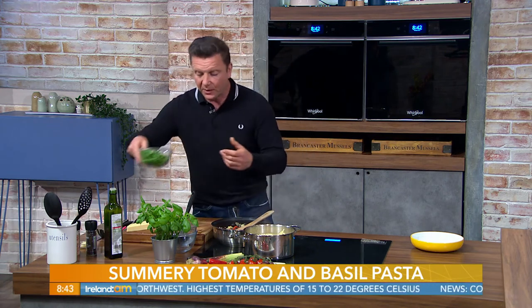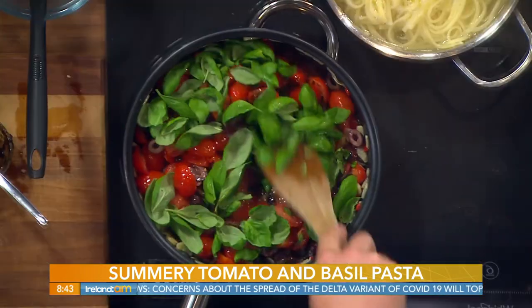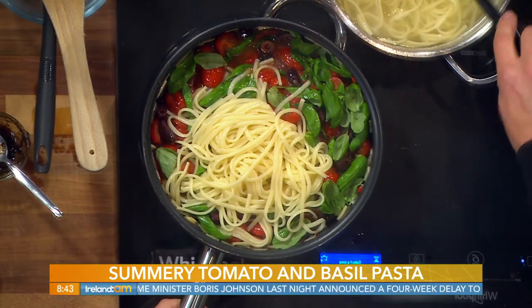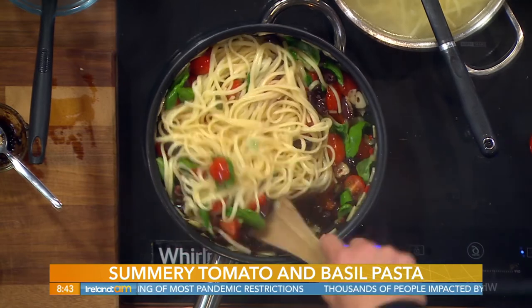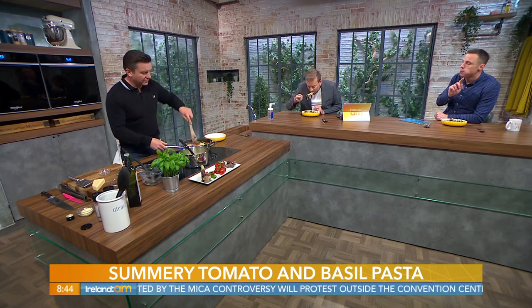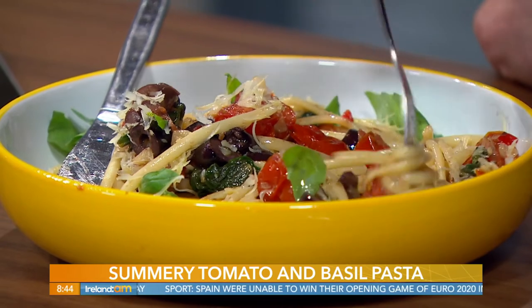Just towards the end we pop in a good fistful of basil - pretty much a whole plant's worth. Once the pasta is cooked, you don't need to drain it; take it straight out and put it straight into the pan. You get these beautiful colours: reds, greens, and the browns of the olives. Stir it all in and that's basically it. The tomatoes and basil are classic flavours - you can't go wrong. Even if you're not a big fan of olives, wilted down like that you don't really taste them; everything adds to the dish as a combination.